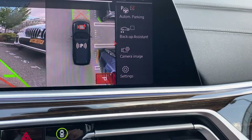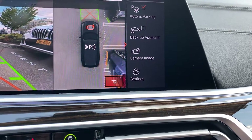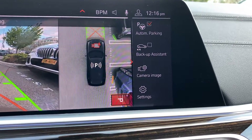The navigation screen will beep, showing an orange box with a P — that's the space that the car has found. You must drive past the space with the front and the rear of the vehicle so both sets of sensors can read the spot.